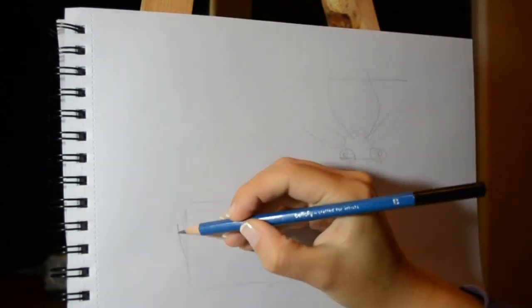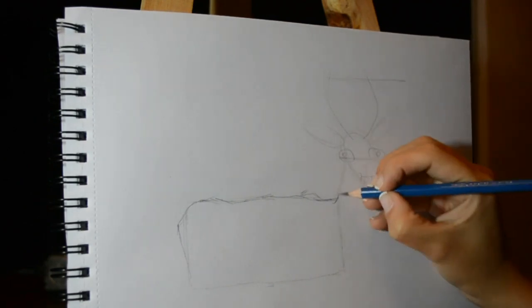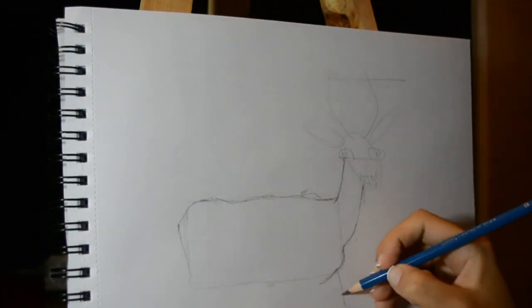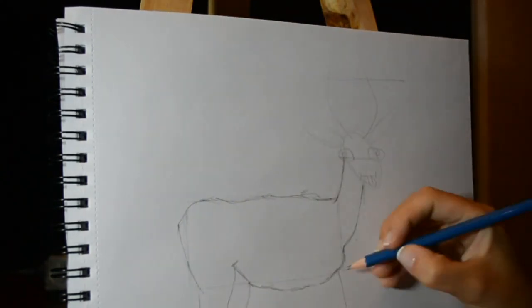Now let's add some contour to our sketch using a V or 2V pencil — or actually any other pencil you want to use. Just make sure it's a darker one. This chart is our guide. Now we're going to start adding shape to its body.